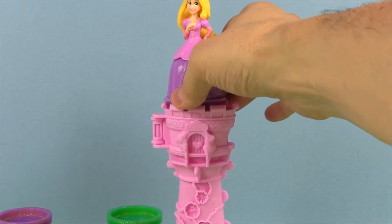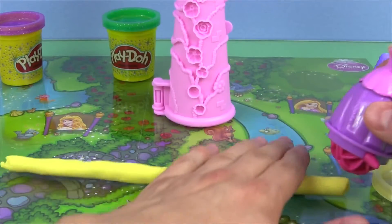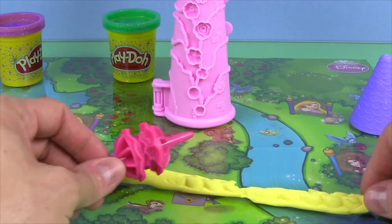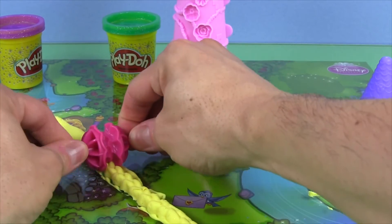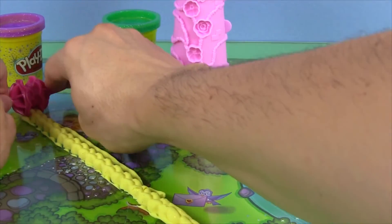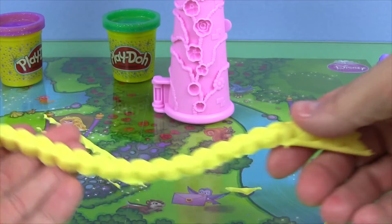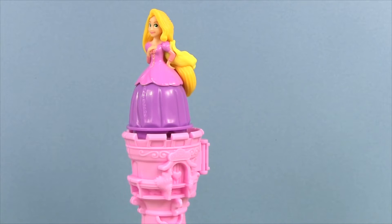So let's make some hair for Rapunzel. I'm going to use the sparkly yellow Play-Doh. It might be easier to use it without Rapunzel on. Look at the long hair we got! Let's put it on Rapunzel. Look at Rapunzel's long braid.